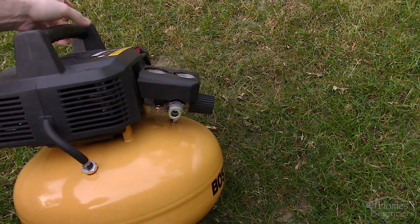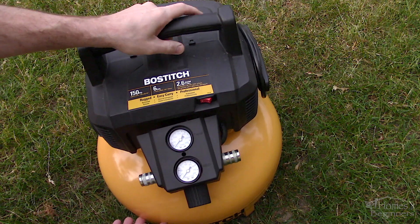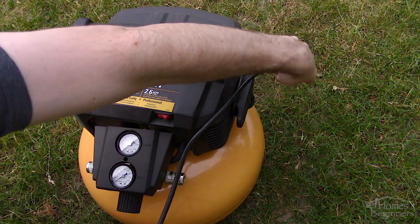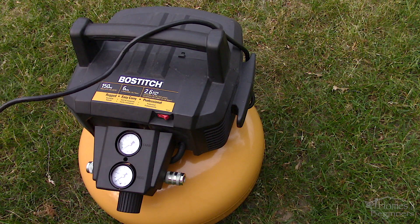It's listed as an oil-free compressor, therefore there's no need for maintenance. I did manage to find a parts breakdown of the unit and it also features a single piston pump. It's set up to shut off at 150 PSI and has a 2.5 CFM rating at 90 PSI.